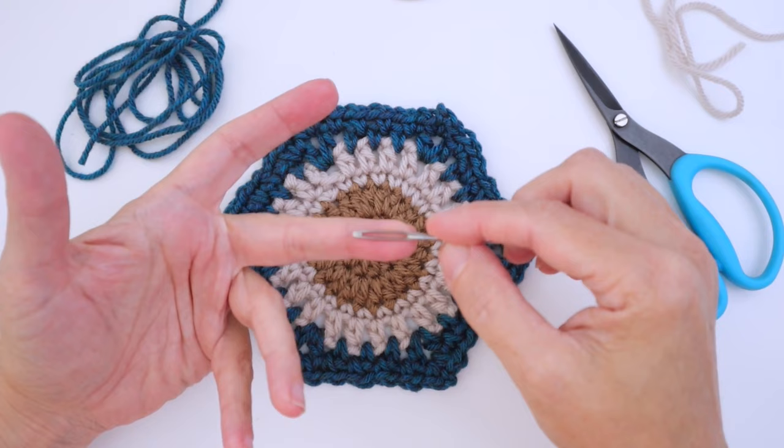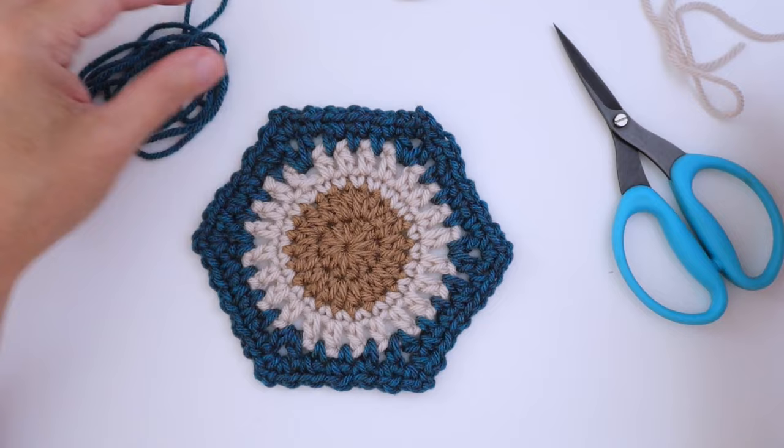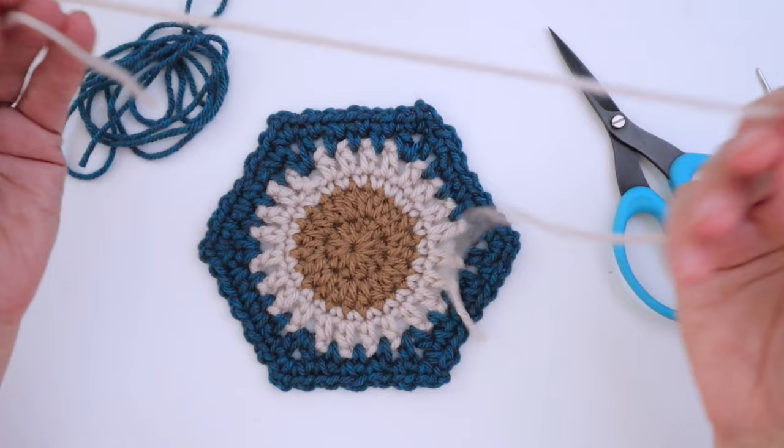Today I'll be showing you the simple backstitch. We'll be using the same weight of yarn I made the square itself in, which is a worsted weight, but extra detailed embroidery could be done in any weight of yarn since it's on top — it depends on what look you're trying to achieve. For this embroidery project I'm going to use the Summerside Hexagon Square, and I just need a pair of scissors, a nice darning needle, and I'm going to use white.